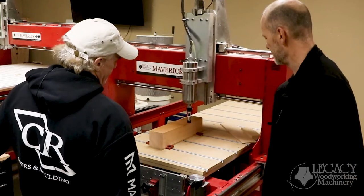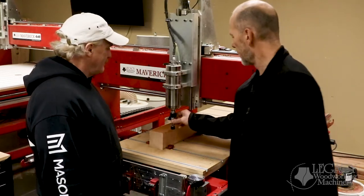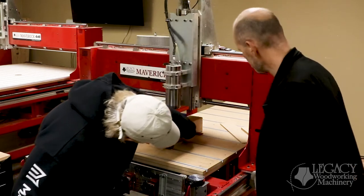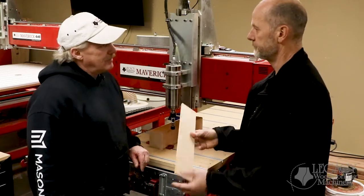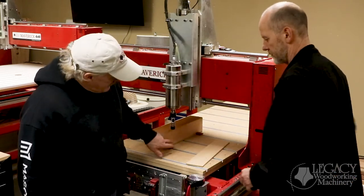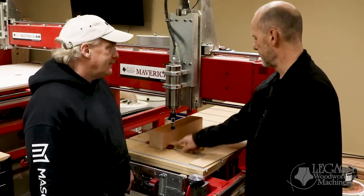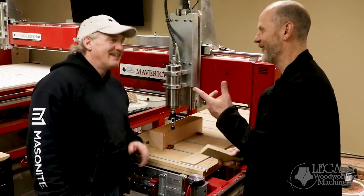Now you've got this table and obviously you don't want to machine into it, so how do you avoid that? I've got a spoil board right underneath the part here — it's just a quarter of an inch thick MDF — so you can machine into it. The nice thing about quarter inch is these clamps are tall enough that I can still clamp right to my part and I don't have to fix my part to my spoil board, unlike last time with three-quarter inch. Just slide it under and clamp it.